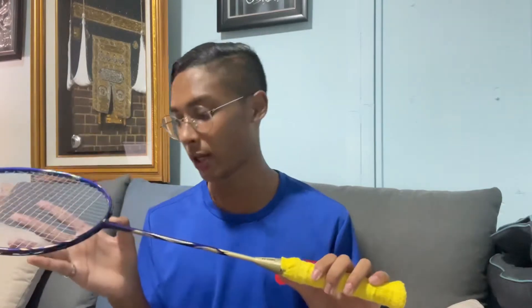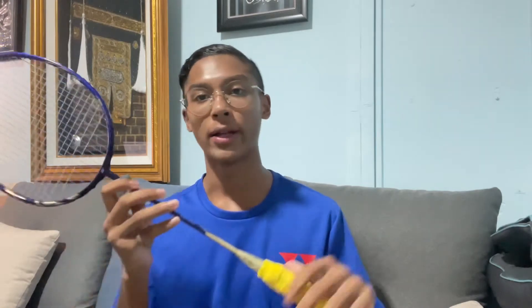I also chose this racket because Kento Momota is a left-hander and I'm also a left-hander. The first time I tried this racket it wasn't great, but as I've been using it for weeks it's getting more comfortable. There are pros and cons to using the Astro 99 and Aerobite combo.